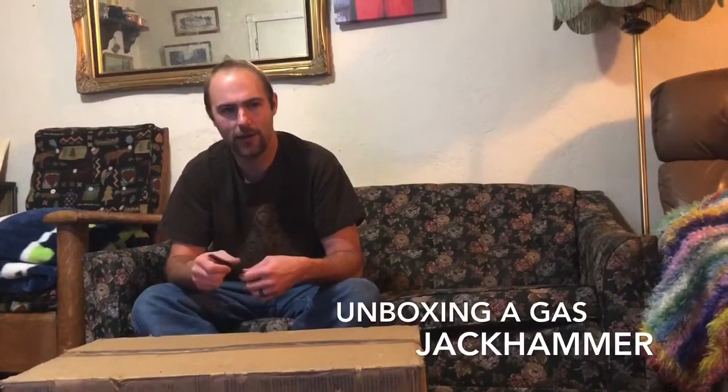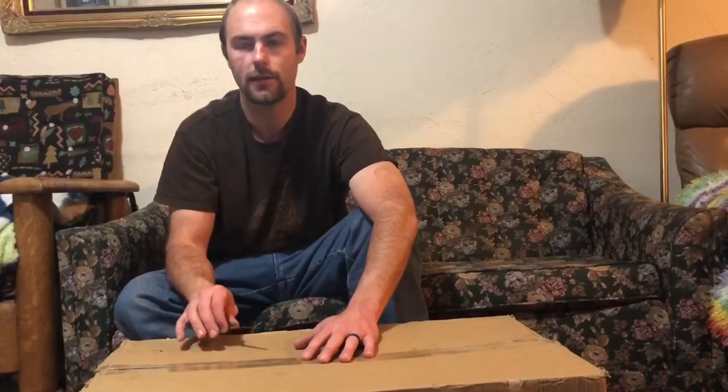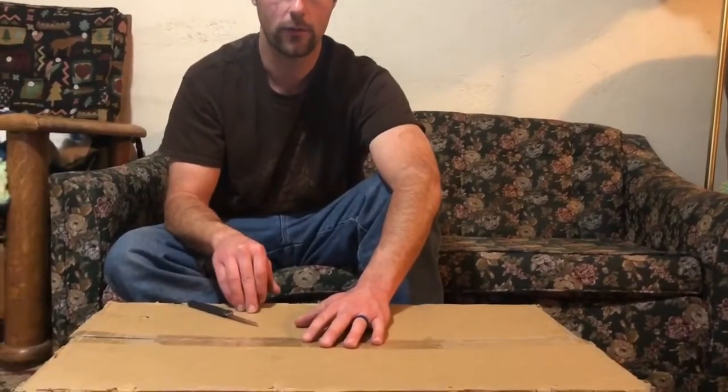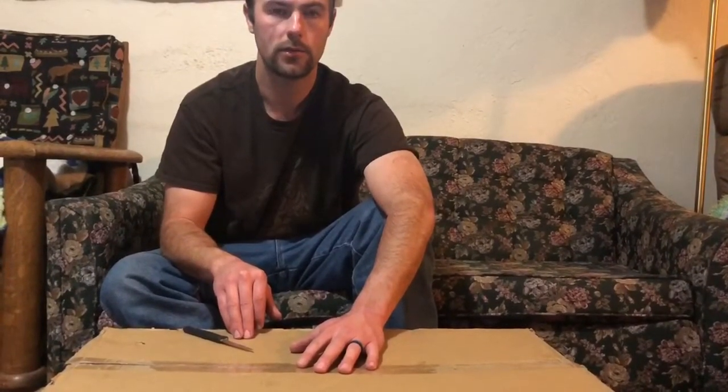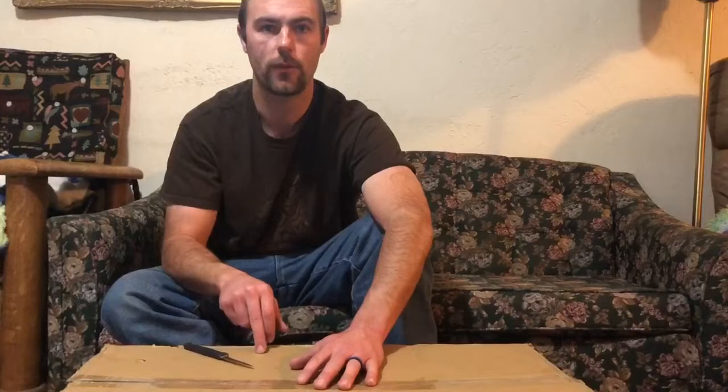We are unboxing a gas-powered two-stroke jackhammer. This particular one we bought off eBay — it's the cheapest one we could find. I believe it was $225 shipped to the house, free shipping. I looked around a little bit; they have a four-stroke model at Northern Tool for $299. I've used a two-stroke model before and I liked it, so I think this will work fine for what we're doing with it.